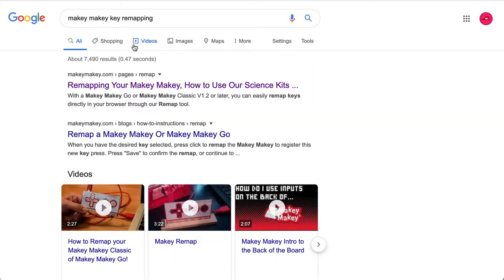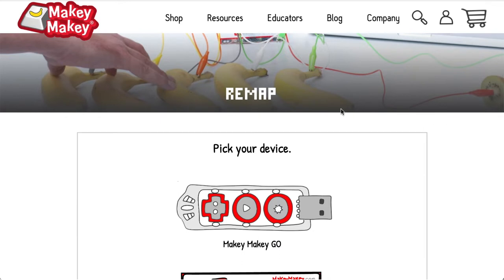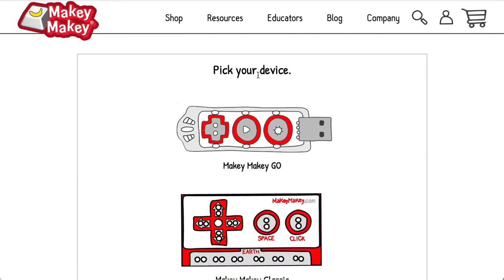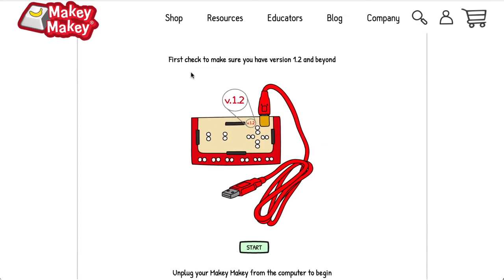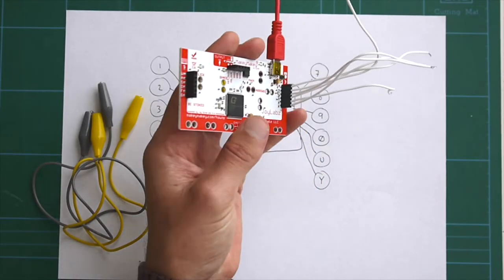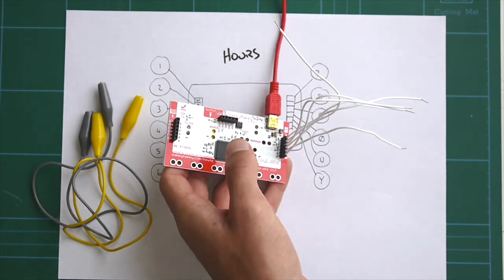The first thing you want to do is head over to Google and type in "Makey Makey Key Remapping", then jump on over to the Makey Makey website. Here we are on the remap page — we need to check your device, and we're going to be remapping the Makey Makey Classic today. Follow through the instructions: first check to make sure that you have version 1.2. You can check that by flipping over your Makey Makey and checking next to the power source — I've got version 1.4c.